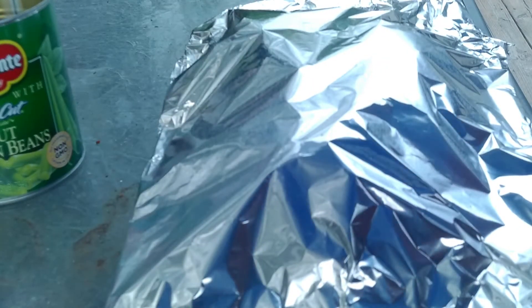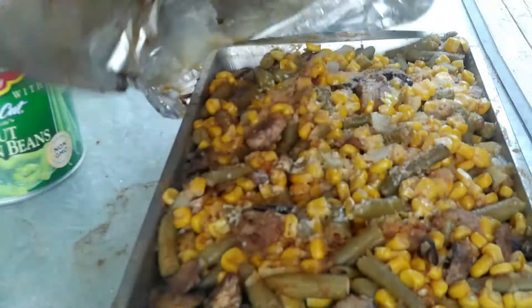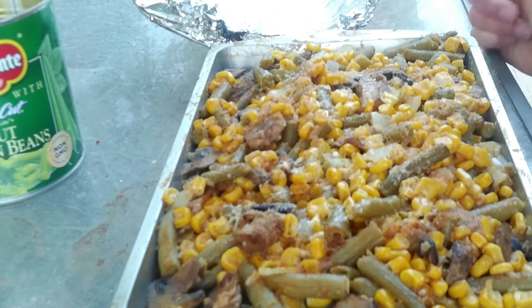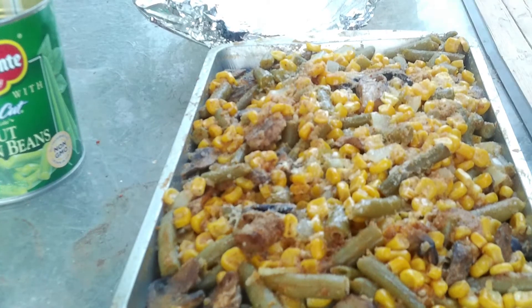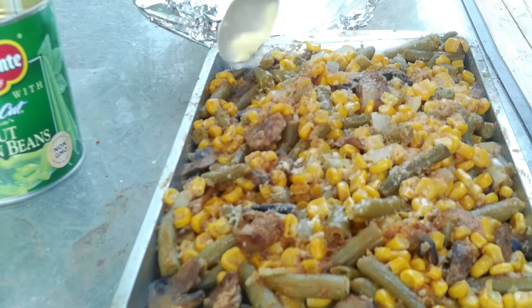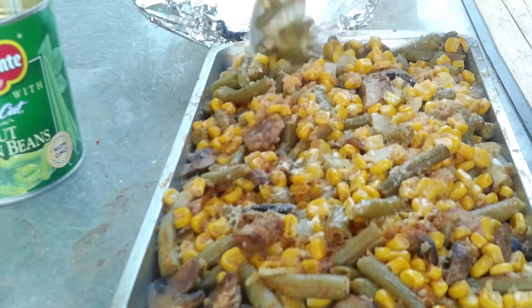Okay my YouTube people, this is nice and cool enough now, so why don't we give it a try? It smells really good. Now, you can do this recipe in the house in a pan or in the oven, but I think it's really cool to do it on the grill. And it's a really easy thing to do if you're camping on the fire, on the camp stove, or however you're going to do it.